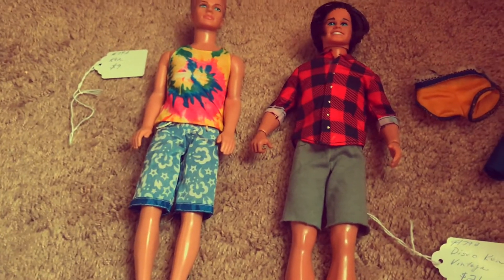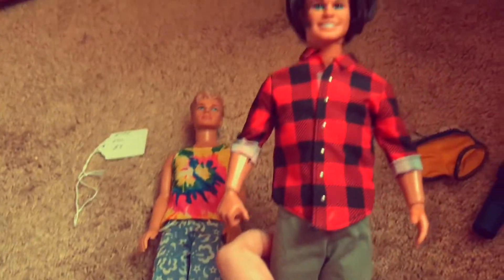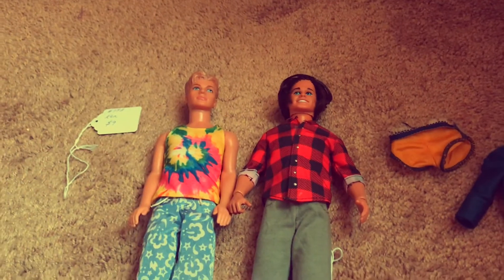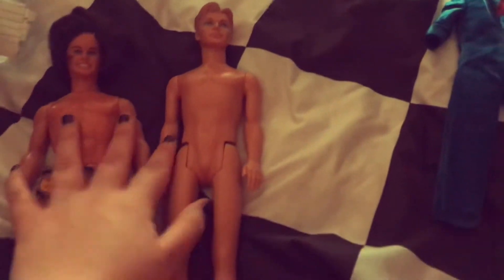Hey guys, what's up, it's Purple Moose. In today's video I will show you how I fixed up these two Kens that I got at a vintage shop. If you want to know how I fixed them up, please watch this video. I got these two Kens at an antique store, which is really cool.